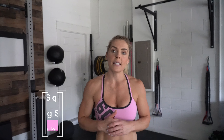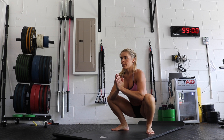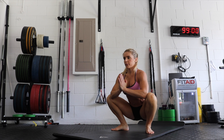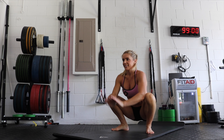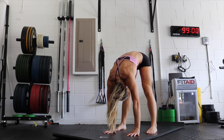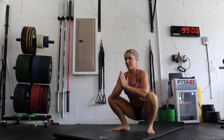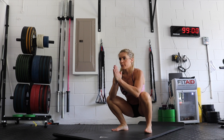Number two is the deep squat with hamstring stretch. You're in that deep squat position — the idea is to keep your chest up, sit back into your heels, and keep your back flat. This is a hard position for a lot of people if you don't have good ankle mobility, so many people struggle to get into that deep squat without being on their toes. You may need to stretch your calves a little before doing this movement. Sit in that deep squat position, pushing with your elbows against your knees to push your knees out.